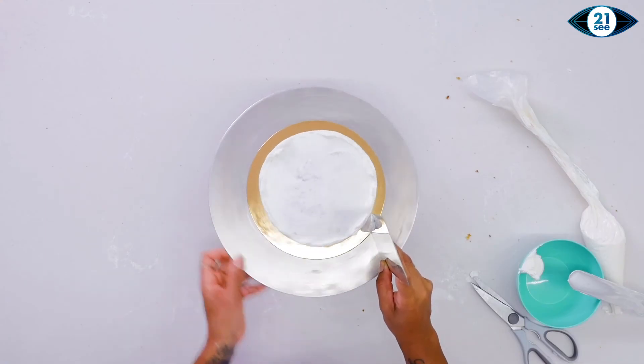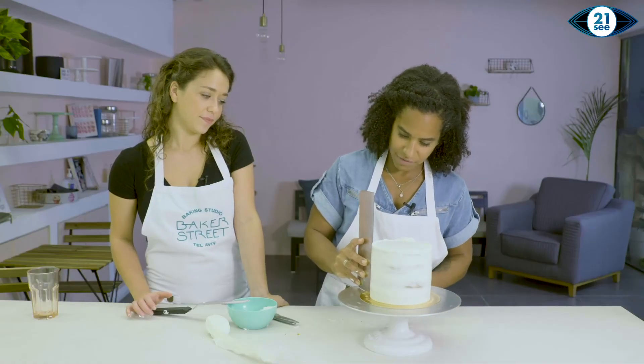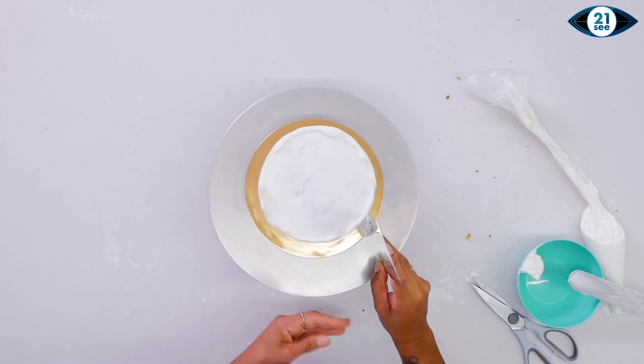Take off that excess buttercream — we want some of the cake to be showing underneath to give it that really sweet rustic look.